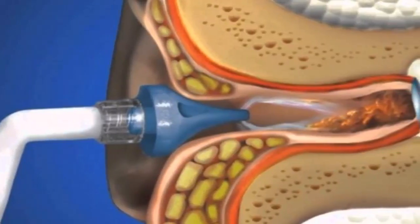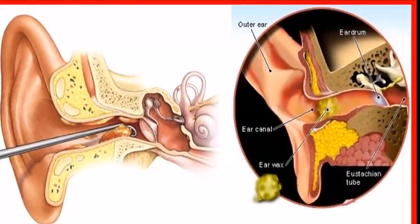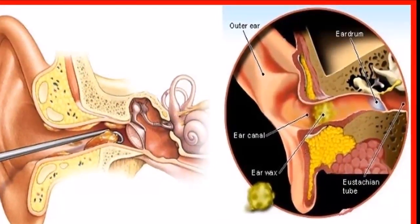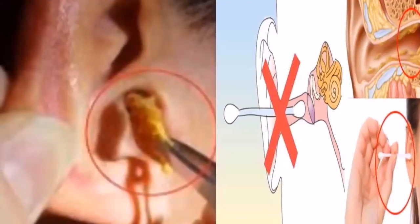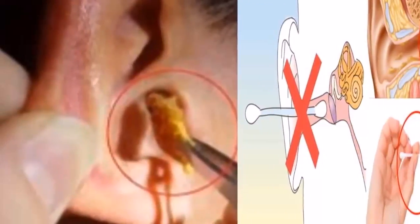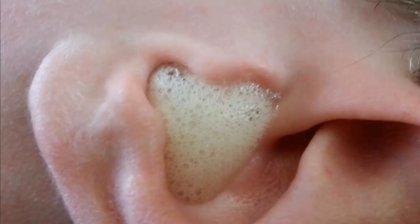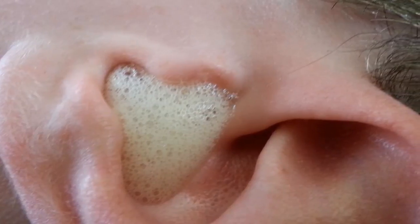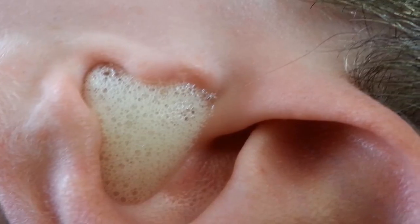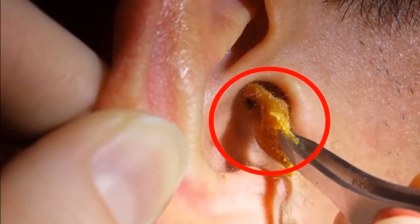Method three: coconut oil. Coconut oil is highly recognized for its properties that not only open the auditory channels but also prevent the accumulation of external agents in the area. It is very important to warm the oil before use. Once warm, apply a couple of drops in each ear, let it loosen the debris for three to five minutes, then drain the liquid by tilting your head. Use every two weeks.